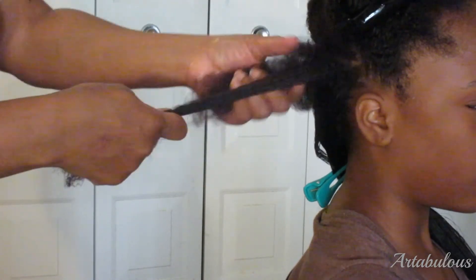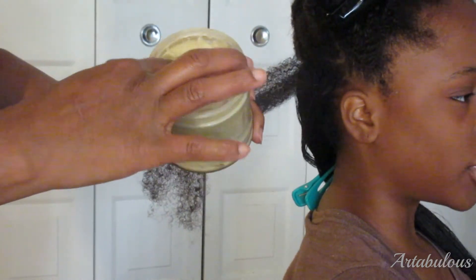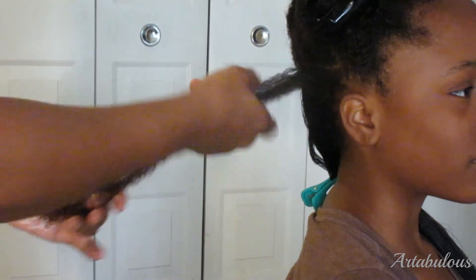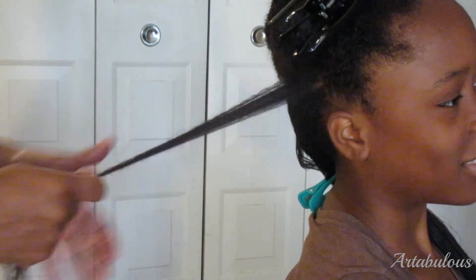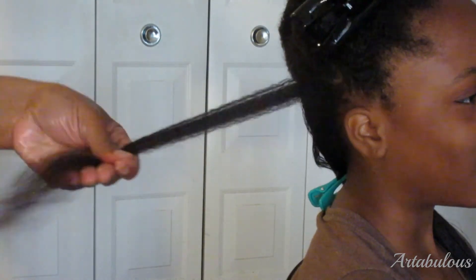Now let's get on to my flat ironing adventure. My mom took small sections of hair, added a small amount of shea butter, brushed it with a paddle brush, then flat ironed on 400 degrees. It took a total of two hours for her to finish. Then afterwards, she gave me a much-needed trim.